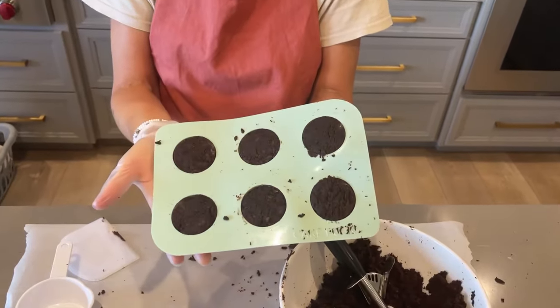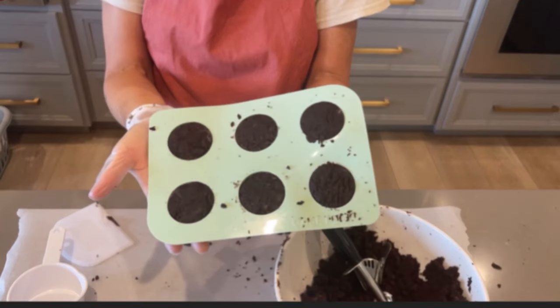Now it's time to place your mold in the fridge until the cores are completely chilled. I forgot to film that step, but trust me, I put them in the fridge.